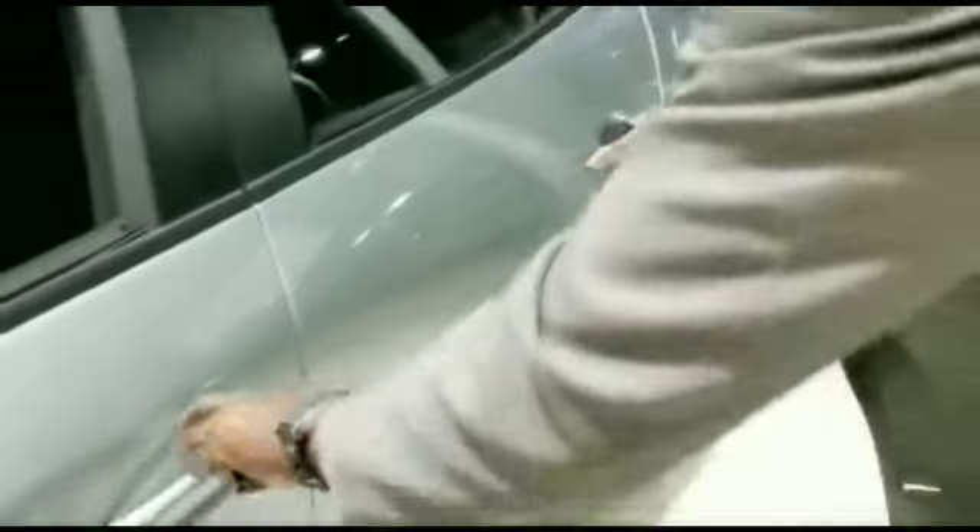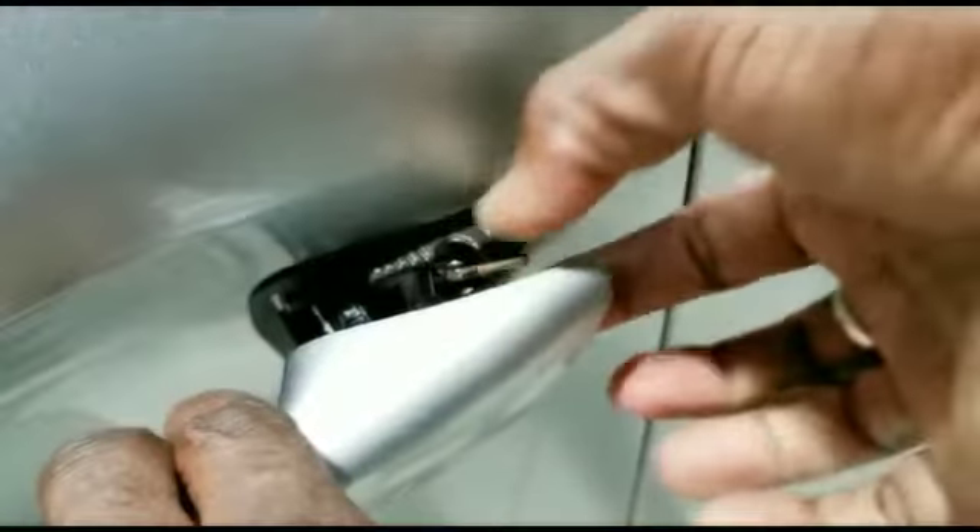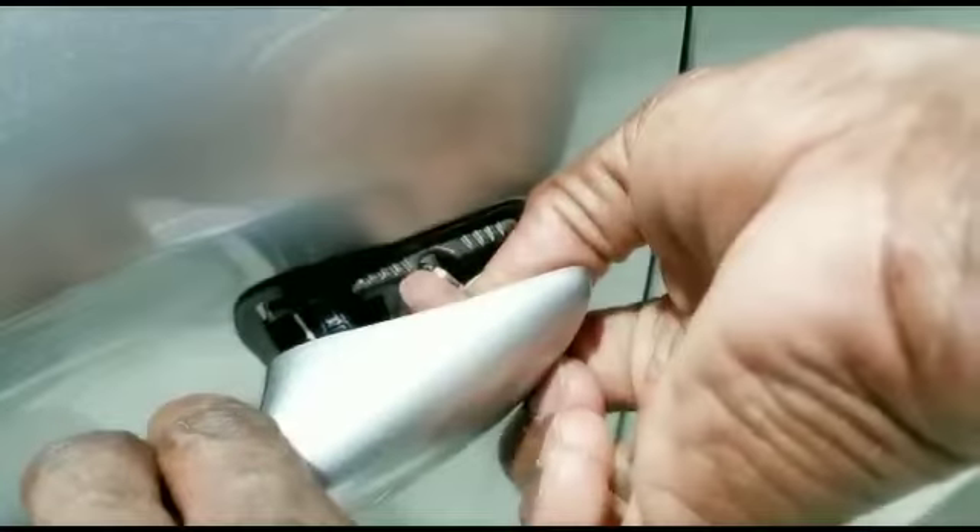You walk over to the door, you pull this forward, there is a hole right there, you stick it in. Then if you turn it forward, you lock the door; you turn it backwards, the door is unlocked.